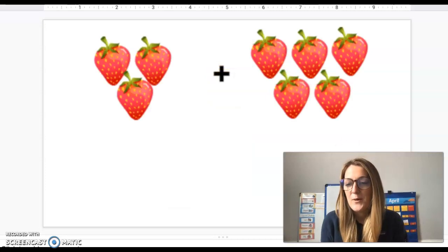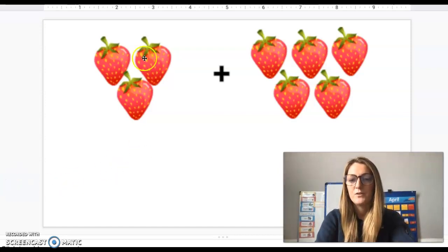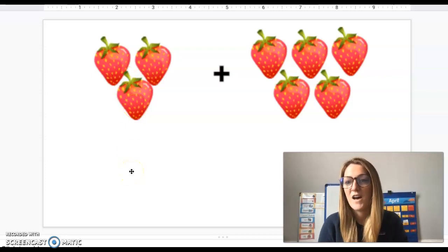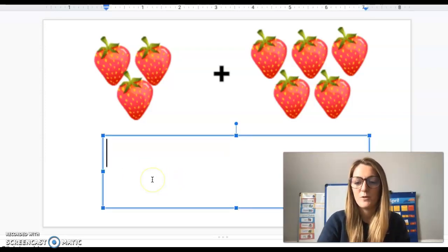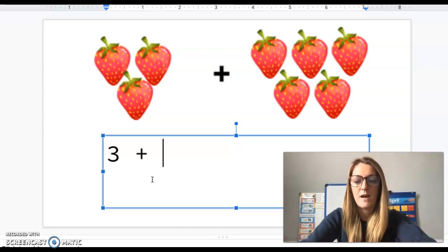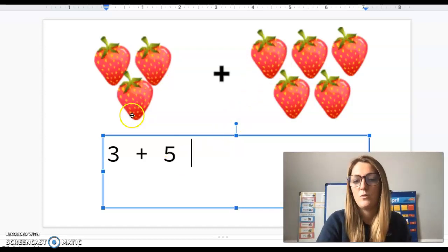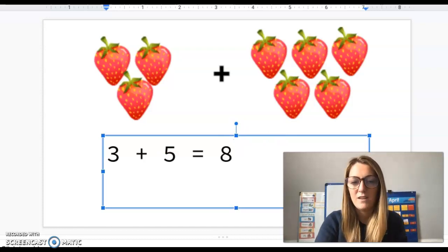We know that addition is taking two sets and putting them together. So I had three strawberries, I got five more — how many strawberries did I have in all? If we represent this with an addition number sentence we could say three plus five and count them all up: one, two, three, four, five, six, seven, eight. So three plus five equals eight.